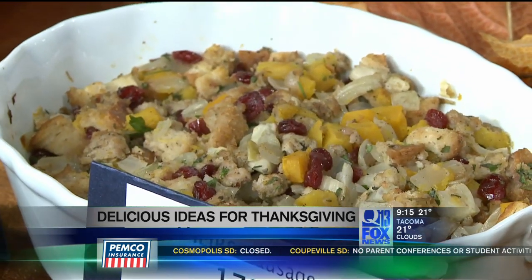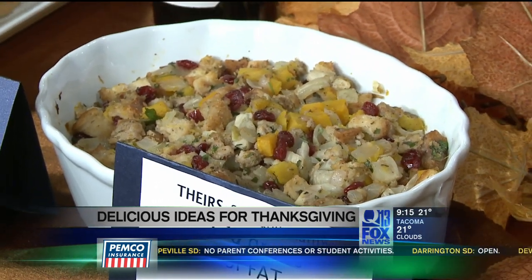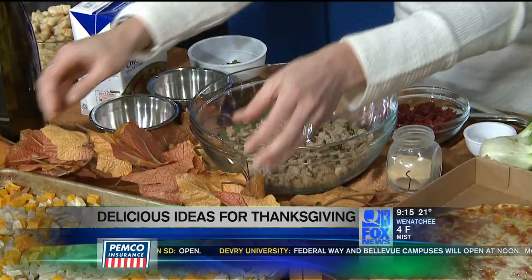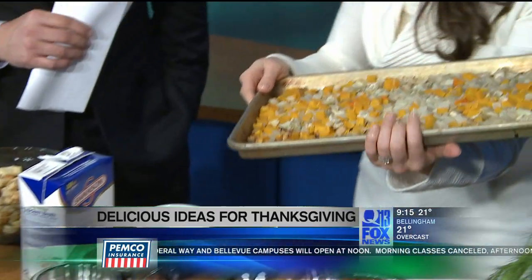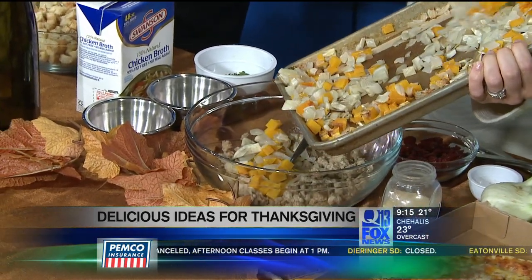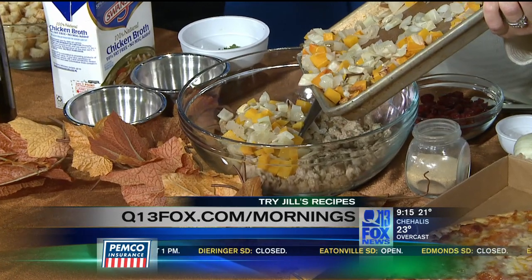We're not compromising flavor because we're still using sausage, but we're using a light chicken sausage — it's an Italian sausage so it has some great flavors. I rendered that down and cooked it up nicely. Then we're adding great depth of flavor with roasted vegetables: a little bit of onion, butternut squash for nice color, and fennel, which has a really great anise flavor. Pop those in your oven at 425 for about 30 minutes until they're nice and tender.